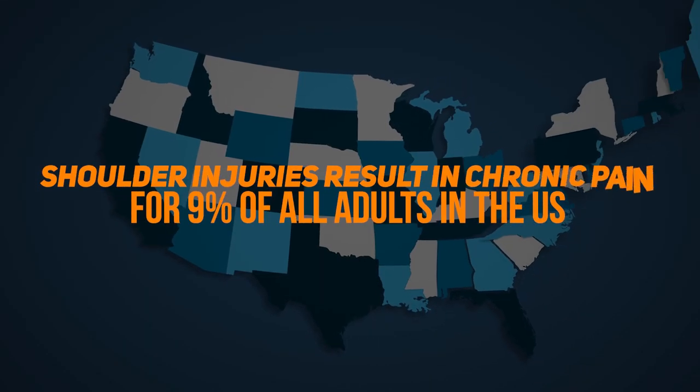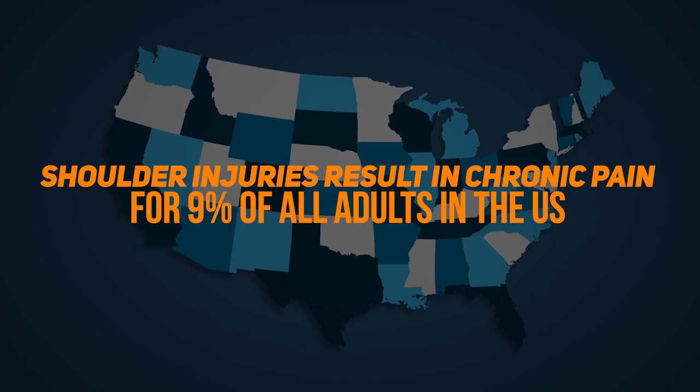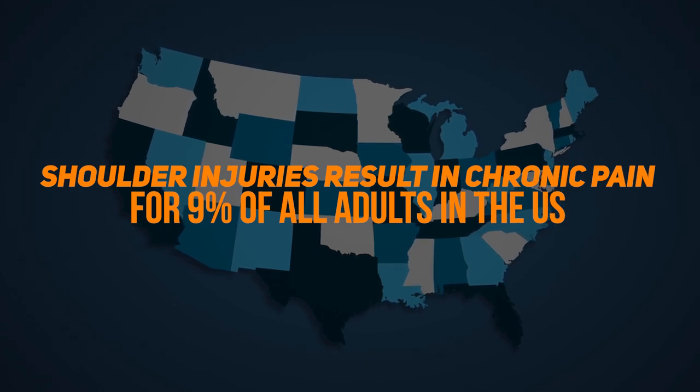According to the World Health Organization, shoulder injuries result in chronic pain for 9% of all adults in the United States. But since shoulders aren't my area of expertise, let's go back to our expert physical therapist and workplace injury prevention specialist, Chantelle.